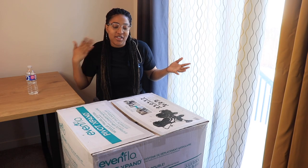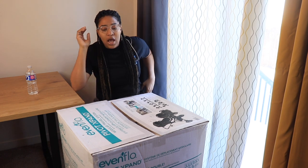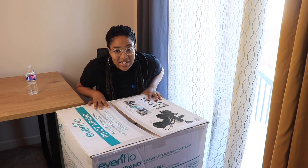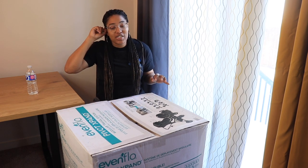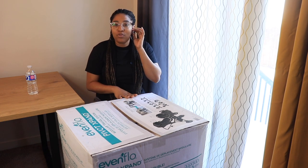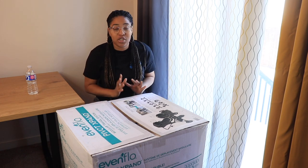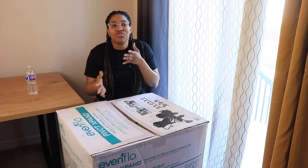Hey guys, welcome back to the channel. Today I have a very quick video — I'm going to be setting up for baby Heavenly's stroller. We're going to be talking about this particular travel system, which is the Evenflo Pivot Xpand Modular Travel System. My husband and I were trying to decide which stroller to pick up as first-time parents and we were super confused — there are so many options on the market, and landing on one versus the other is truly just based on your family's factors.